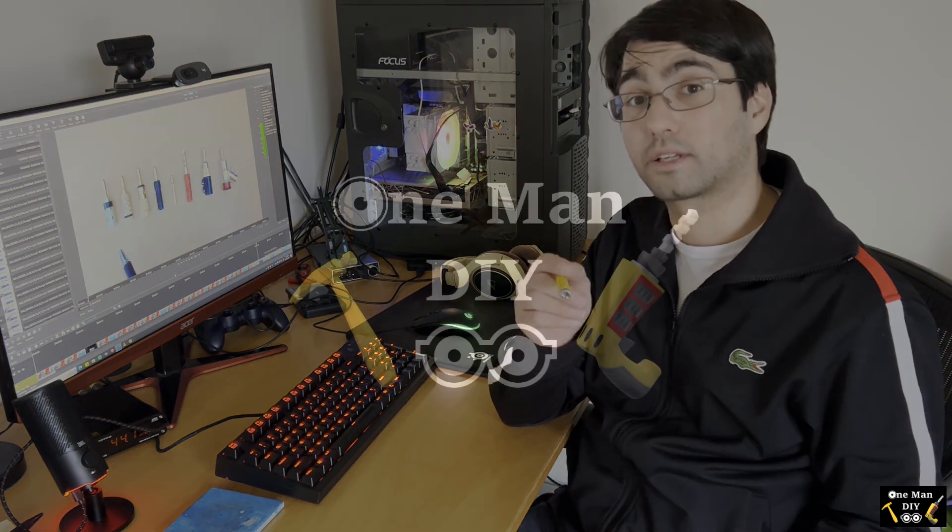Thanks for watching the first half of the video where I went through the first four plugs for your speaker terminals. I hope you find it insightful and can make a decision on what works best for you. This is part one — please subscribe and follow me. I plan on releasing the second video in about two weeks to finish off the rest of the plugs and give my conclusion on which ones I like the most. Thank you and I'll see you next time.